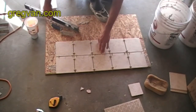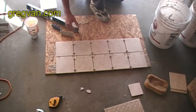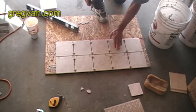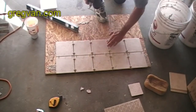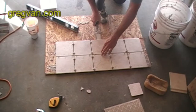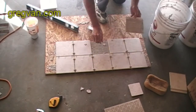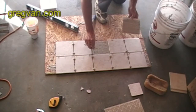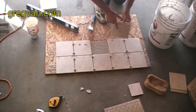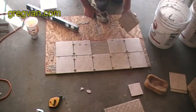This tile right here has a dip in it and we need to add some thinset underneath to raise it up. We've got our tile here and this is the only tile that's low — the rest of these are raised up a little bit. Simply wedge something in between the tile and twist it, just pop it right up. This tile has probably been set for about 30 minutes and it wasn't easy to pop up.